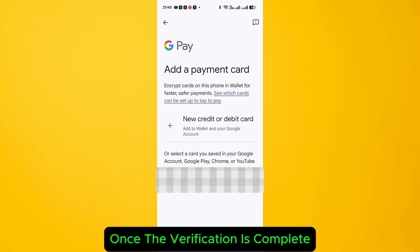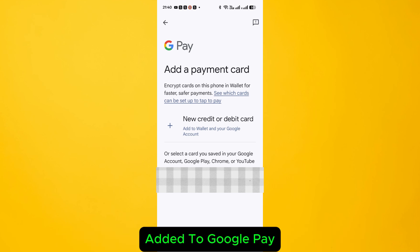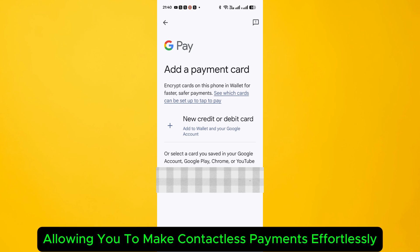Once the verification is complete, your Tamara Smart Plus card will be successfully added to Google Pay, allowing you to make contactless payments effortlessly.